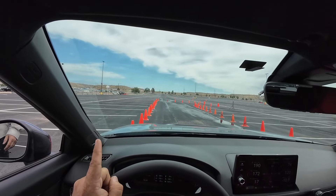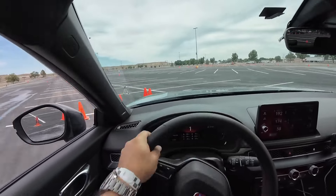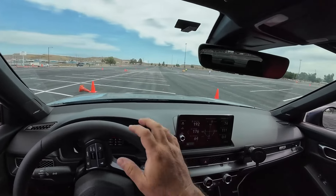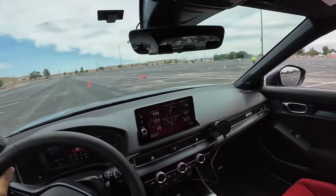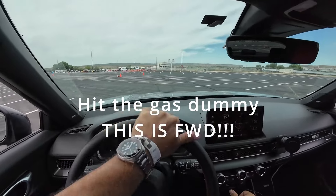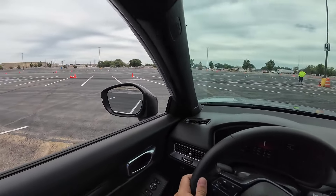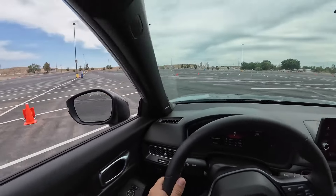Run number one. Sway bar is on 2-2. Hi YouTube, this is Tom. Welcome back to the car journey. Just wrapping up another event with the Civic Type R. We took it out to an SCCA two-day autocross up in Farmington, New Mexico.